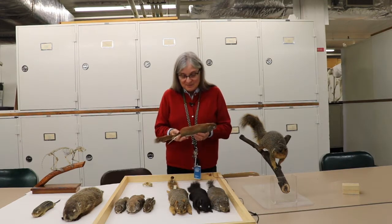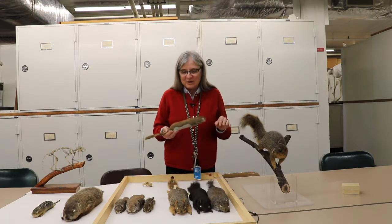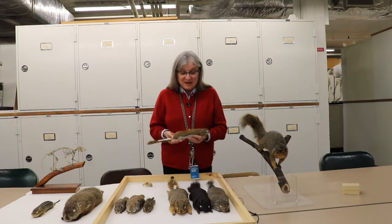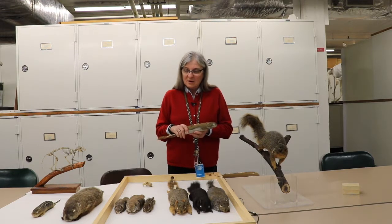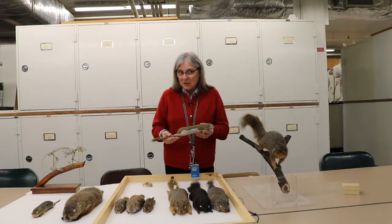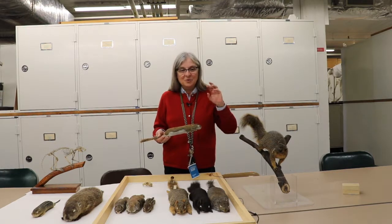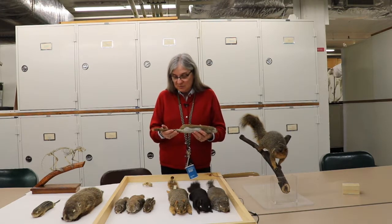This is a red squirrel. Sometimes people refer to the fox squirrel as a red squirrel because of the reddish orange tips on their feet and tails, but this is a true red squirrel. My great grandfather used to call them 'pineys' because they prefer coniferous forests, so we don't see them quite as often. You may see evidence of them without actually seeing them — they eat the seeds between the scales on a pine cone, so if you see pine cones that are really gnawed down, it may be the work of a red squirrel.